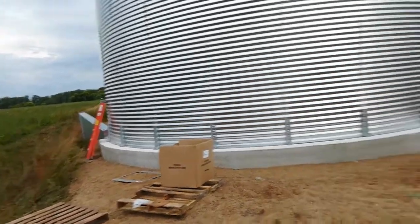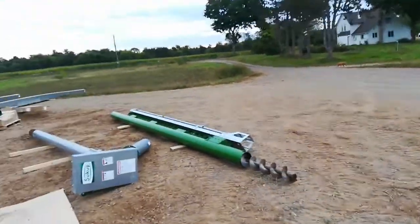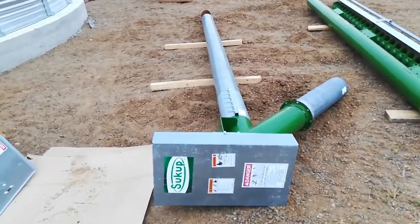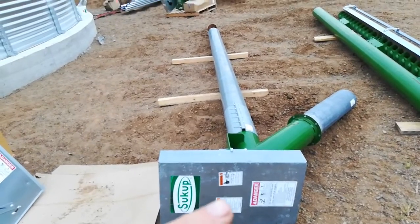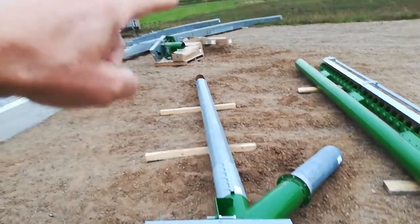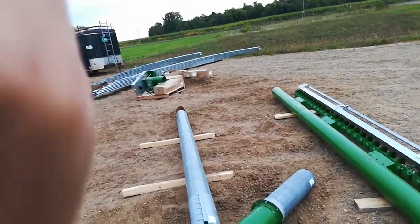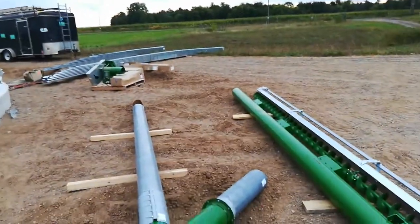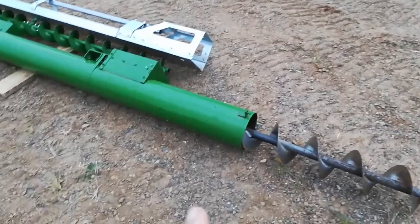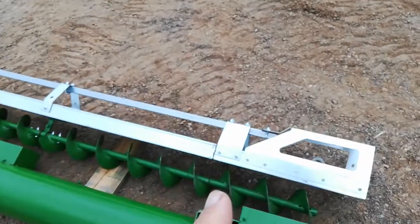When it goes under the floor, we've got the augers here. This is the vertical unload — the bottom would come up and kick out to load into a truck. This is the underfloor auger.